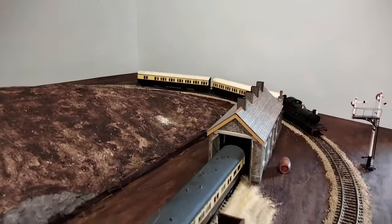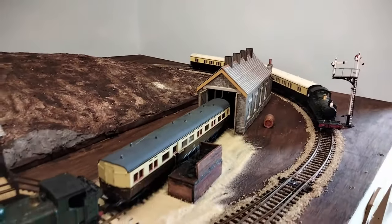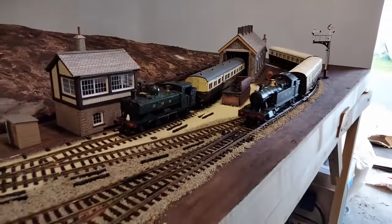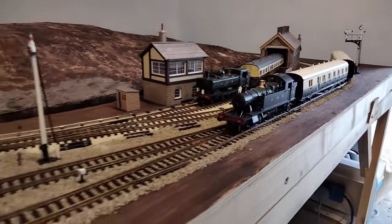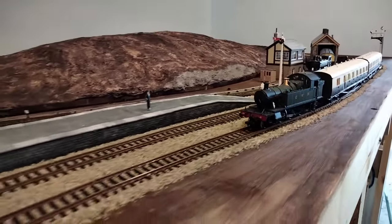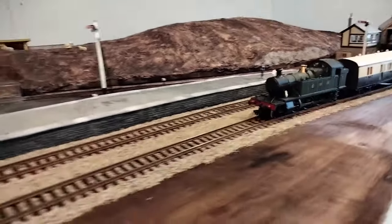Hello and welcome to the Frontington and Backwards Railway. In my previous video I'd been laying the ballast on the tracks. Now it's time to do something about the rest of the surface, because that bare baseboard really stands out, and the sheer amount of brown is getting tiresome.